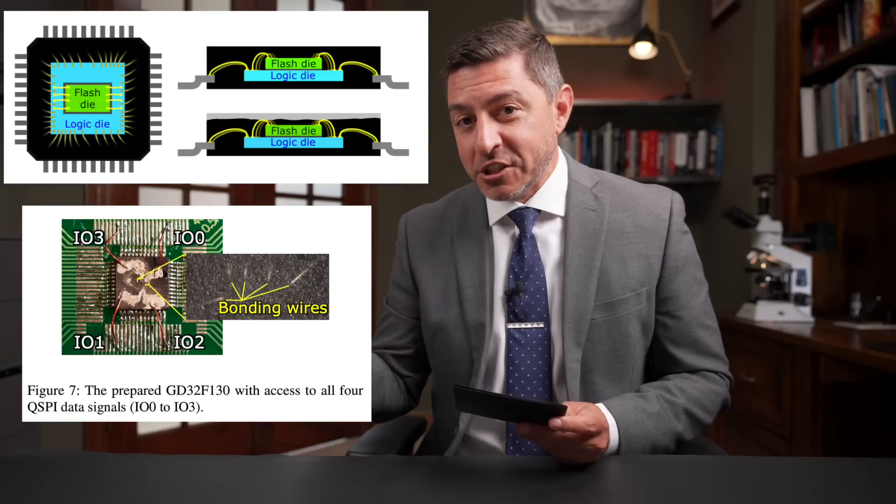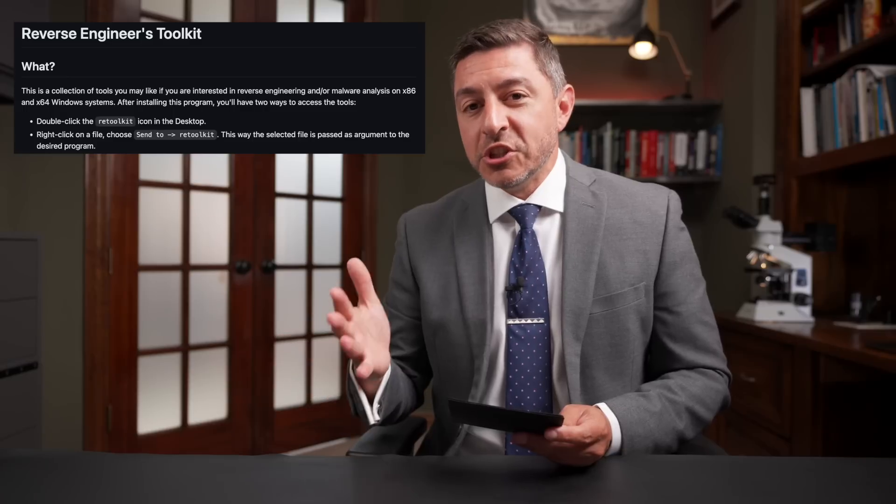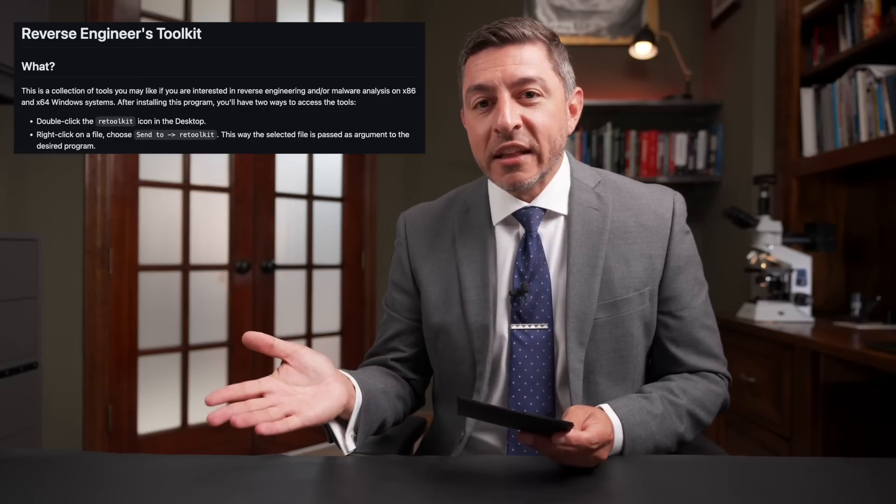In the original paper they even hooked up to those bond wires and dumped the memory out of the chips. There was a lot of deobfuscation required, but they were able to get the memory out. Finally, there's a downloadable file — fairly large — containing all the tools you'd need to do binary analysis in Windows.